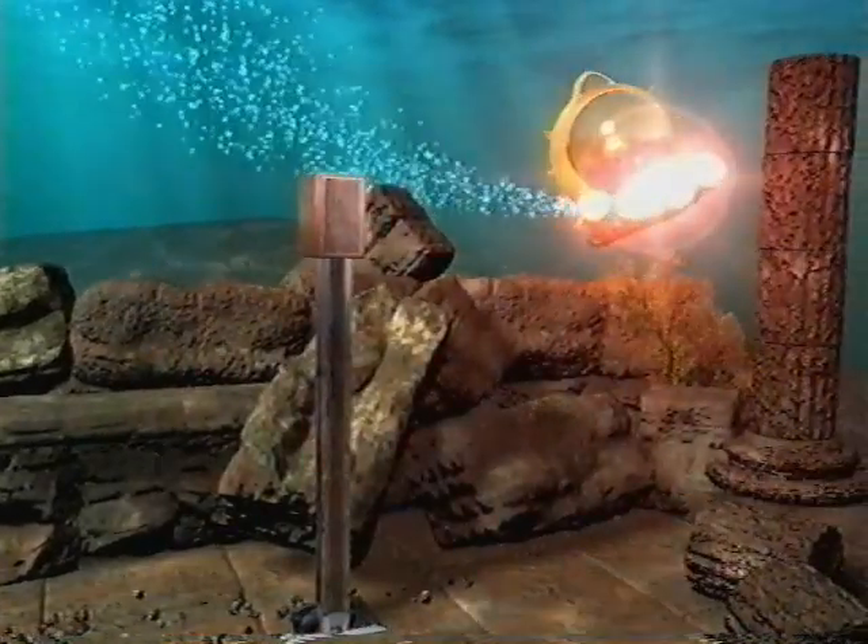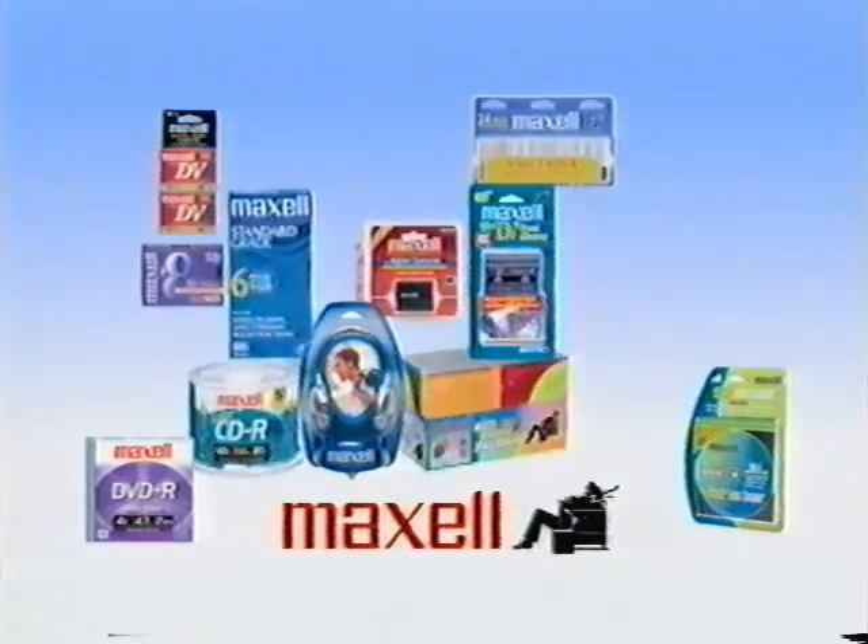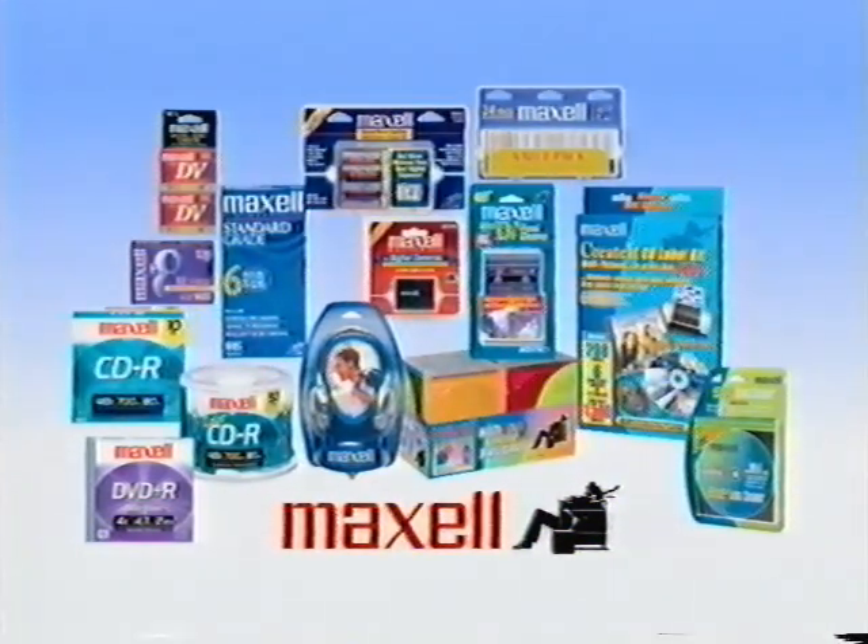As your cleaning process nears completion, we invite you to take a brief look at some additional Maxell products. Maxell offers a complete line of audio and video products, computer products, batteries and accessories. Maxell, a brand known for innovation, quality and value.